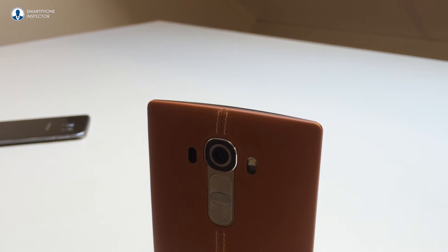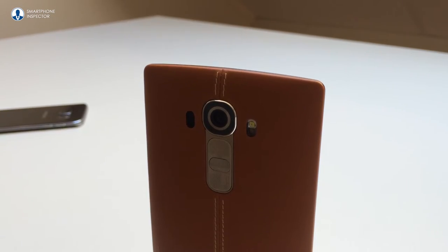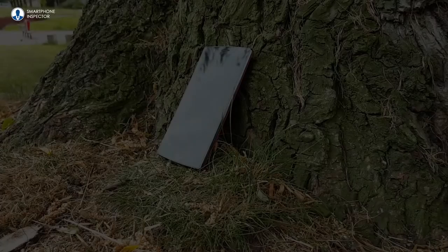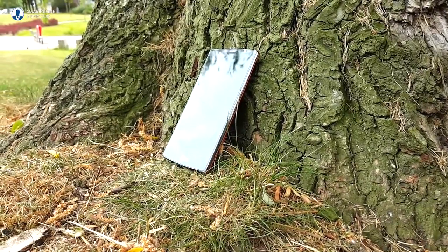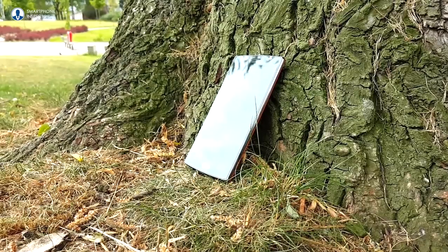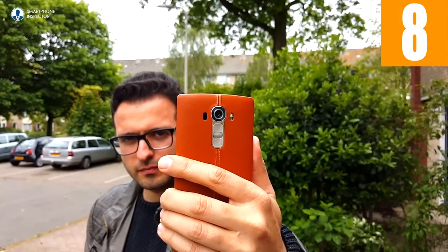To sum up this phone, it's great value for the price LG charges you. The camera is a big improvement over the G3, the leather back is wonderful, and the fact that you can put extra storage inside is not to be underestimated. So if you can live with the shortcomings I mentioned in this video, you really can't go wrong with this phone. An 8 out of 10 smartphone inspector score.